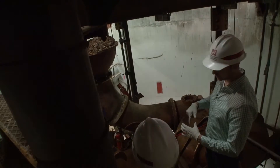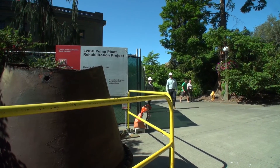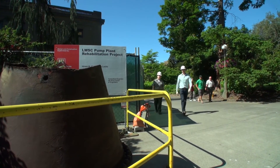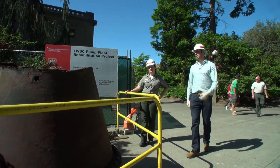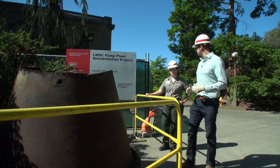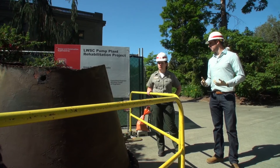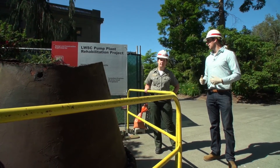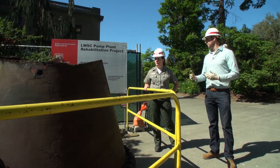For our final stop of the tour, we'll take a look at a piece of piping that was removed during construction. This is original cast iron piping — it was manufactured around 1915, as you can see stamped right here. It's served us well over the last 100 years, but it's time to retire it and replace it with new equipment that will bring us into the next 100 years.